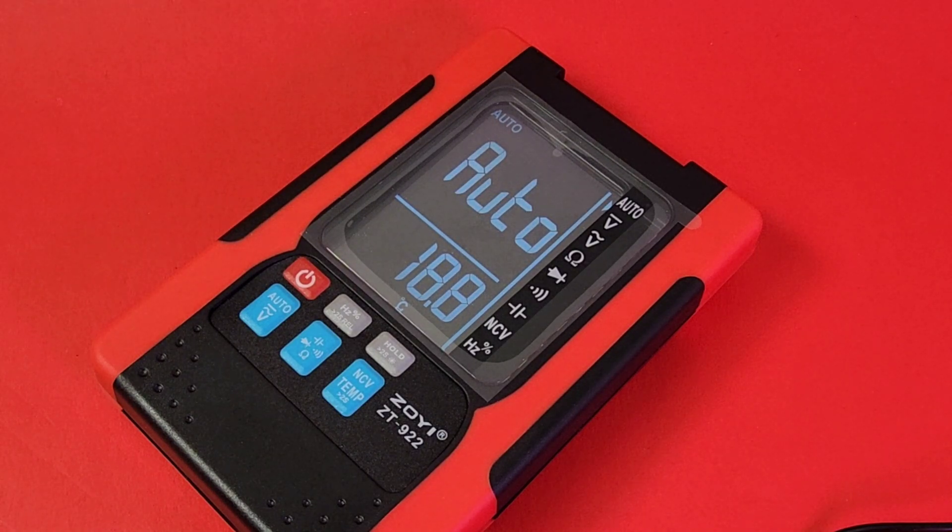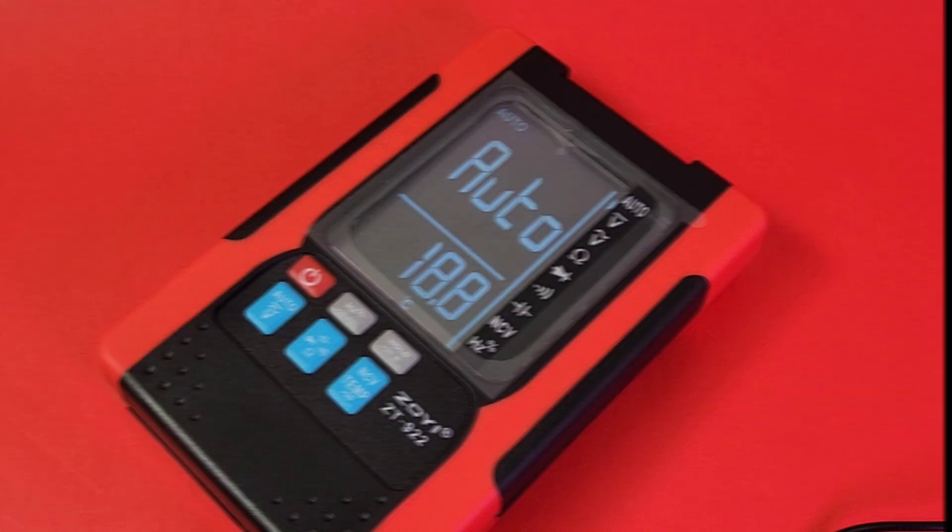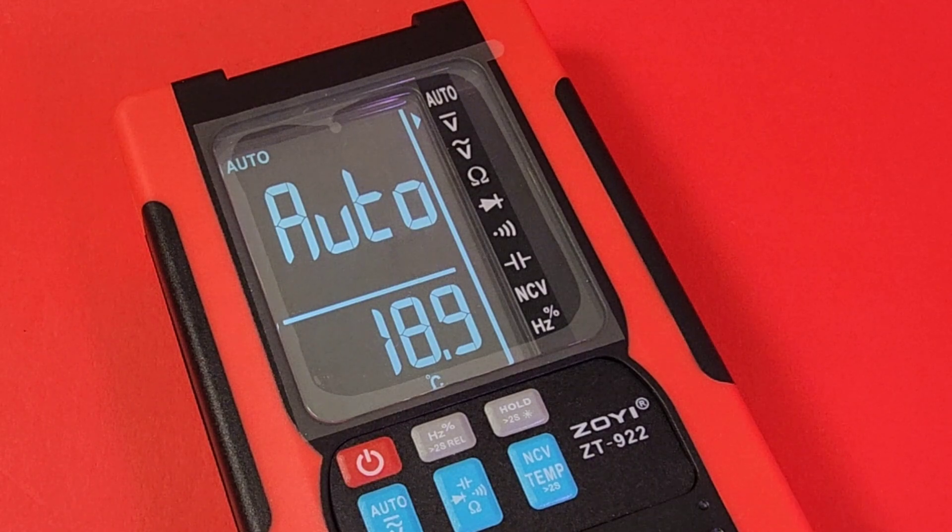Welcome back! The beautiful Julie from Zotec Zoli sent us a brand new meter, and I just gotta review it! It's the all-new Zoe ZT922, and this little meter packs a punch!